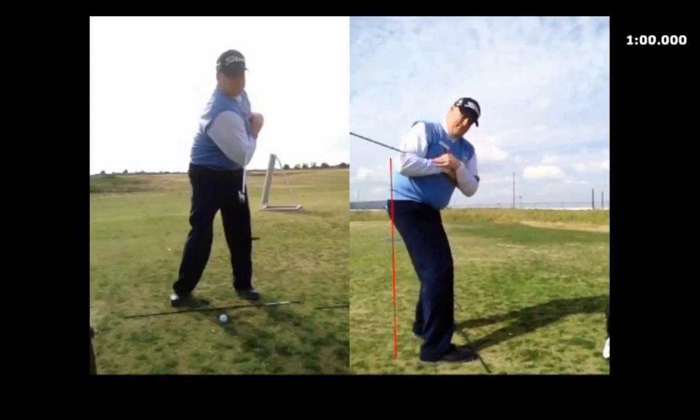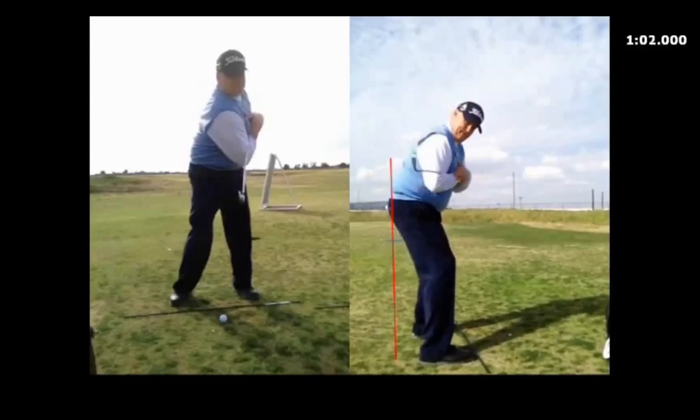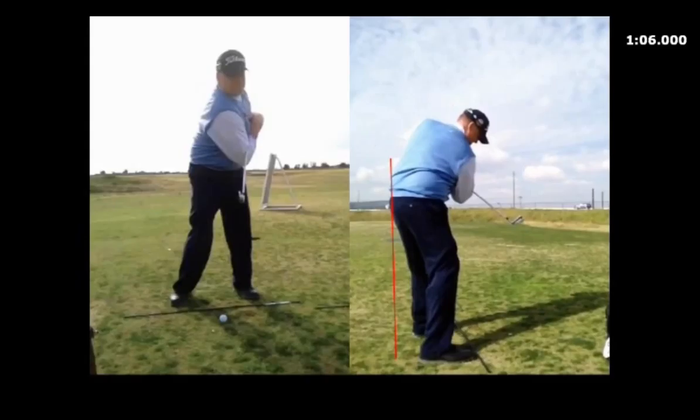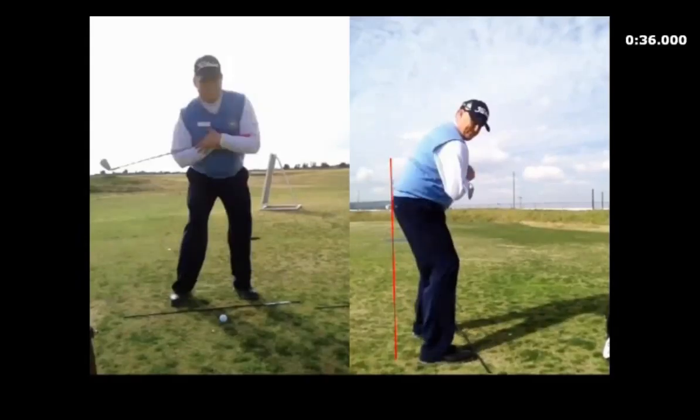That turn keeps the sternum down and over the golf ball and the club face square, and it'll help with that forward shaft lean also. Other than that, everything looks really good, Mike.